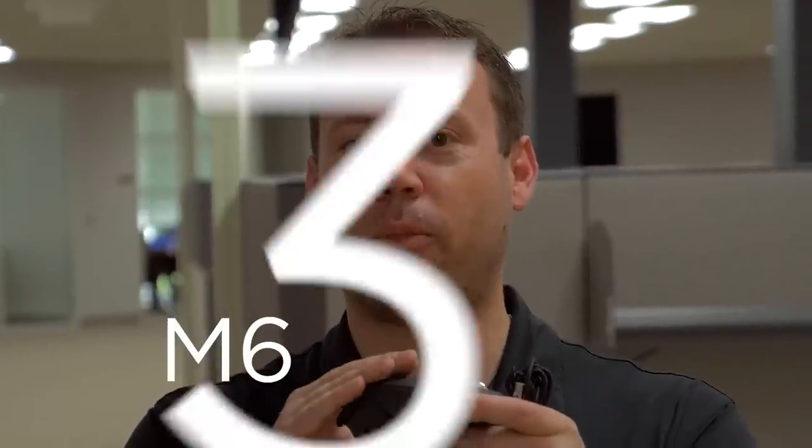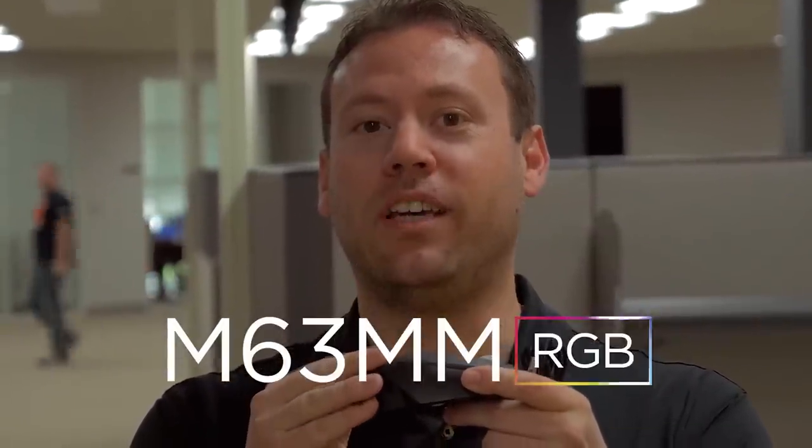But what about the mouse? We all know that optical and laser sensors are great, but they lack that true connection with the mouse mat — that tactile, mechanical feel that's very difficult to replicate. Until now. I'm proud to announce the brand new Corsair Gaming M63 MM RGB gaming mouse.